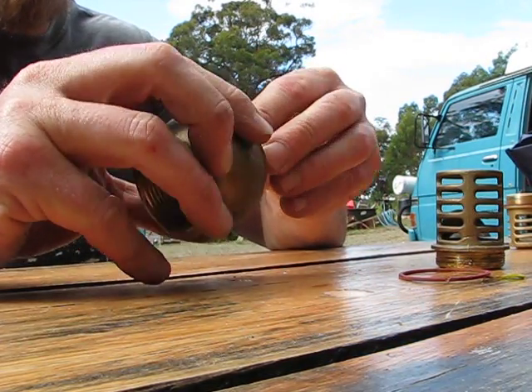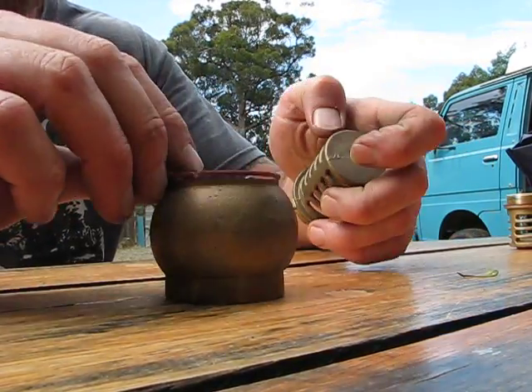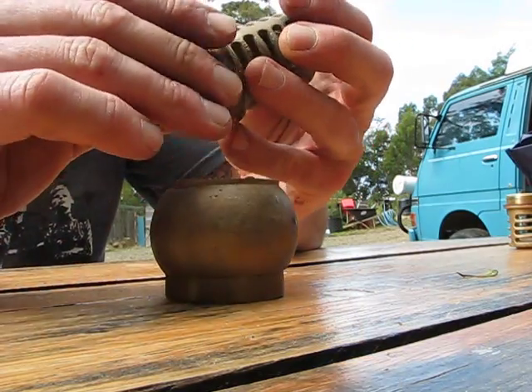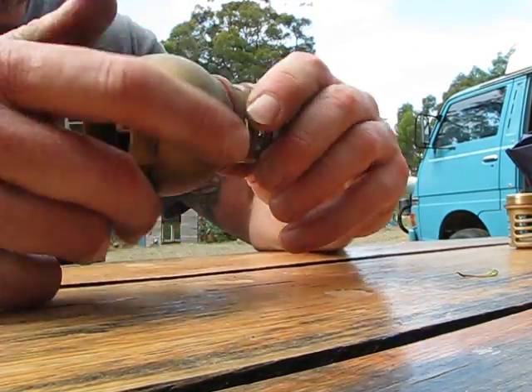The problem I was having was I didn't have enough weight, I suppose, on the foot valve. And my valve was chattering — it was going too fast. And it was affecting not enough water coming out at the top here.